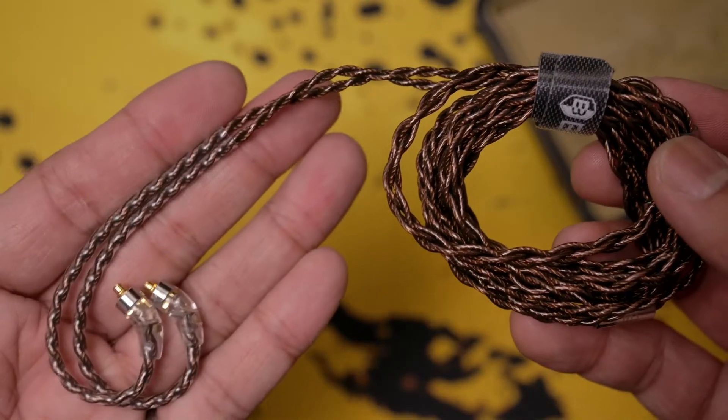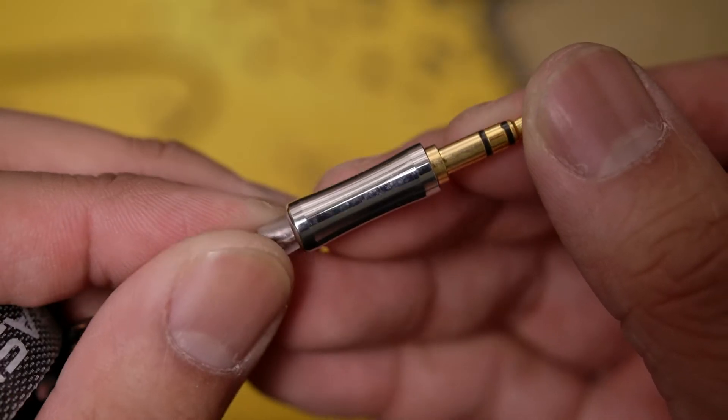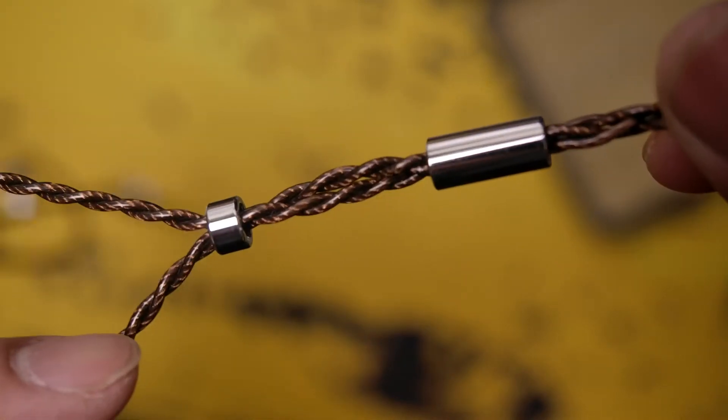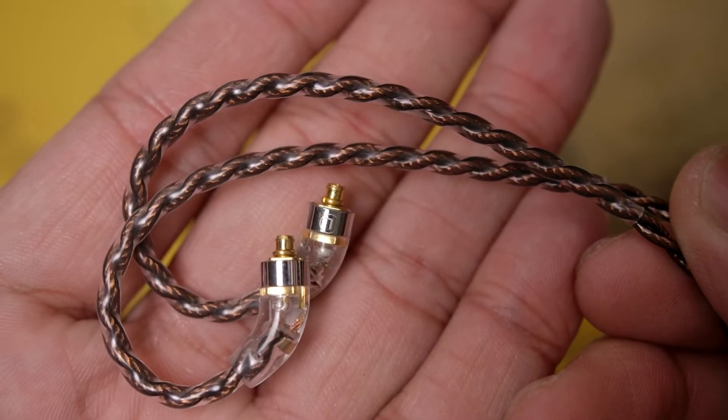Starting with the fancier cable, it's pretty well-built with a very nice braiding that's thick, durable, and flexible. It's got a straight 3.5-millimeter jack, a metal splitter and chin slider, with the cable exiting into twist braids after the split, and at the end are MMCX connectors on earhooks.